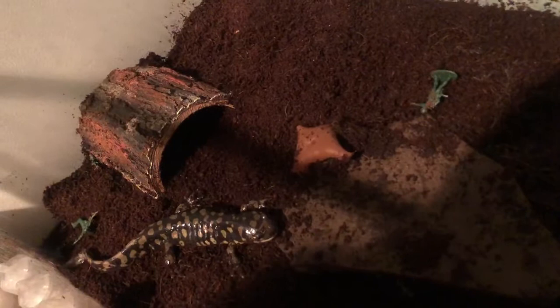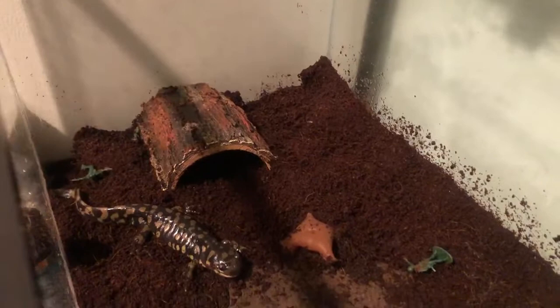He just swallowed that roach whole. He used to burrow under this rock, but he's huge now — he doesn't fit under there, so he made a new home under the log over there.